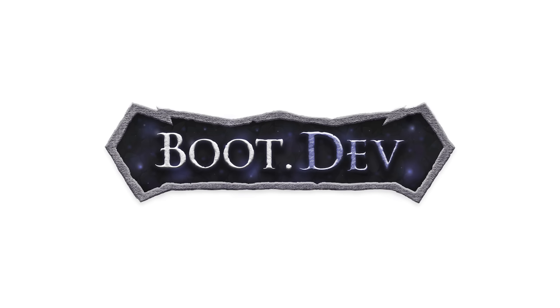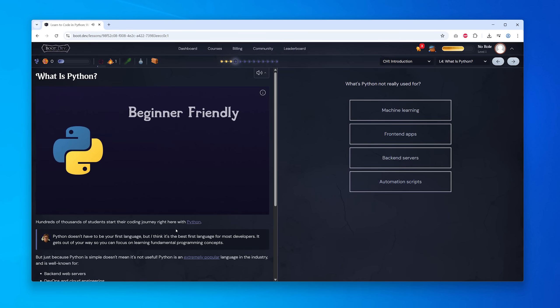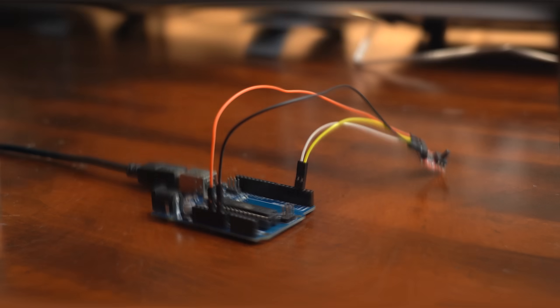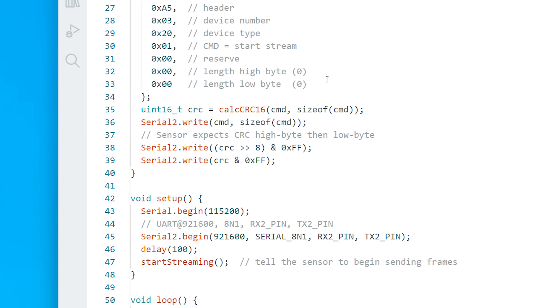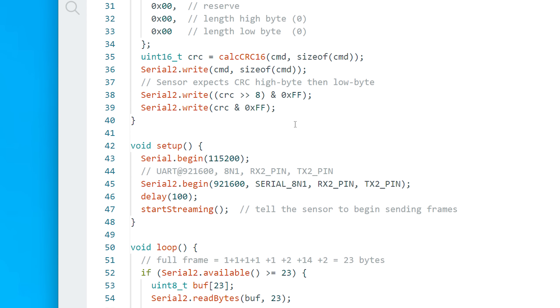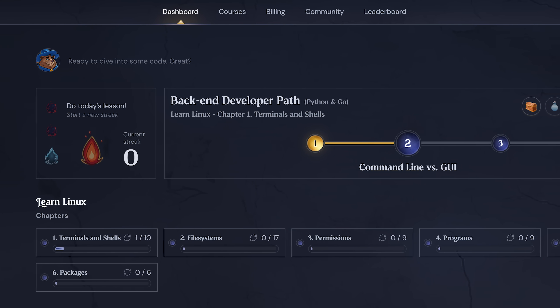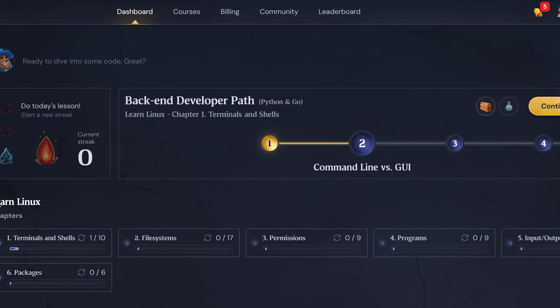This video is sponsored by boot.dev, probably the most fun way to learn coding. Now as you might know I can do some rudimentary C programming for my Arduino projects, but I am definitely no expert. So I was very happy when I recently found out that boot.dev does exist.